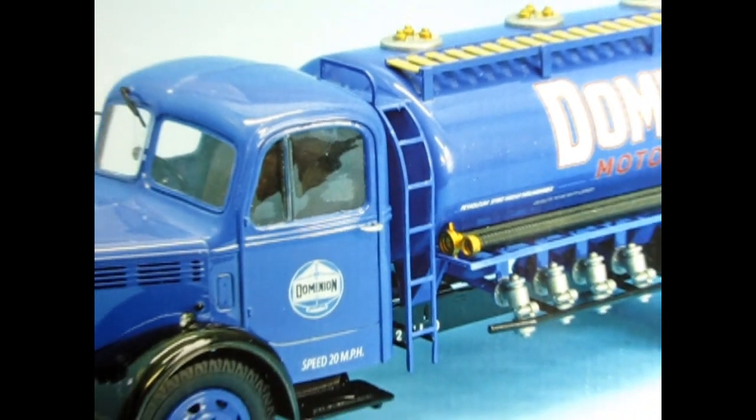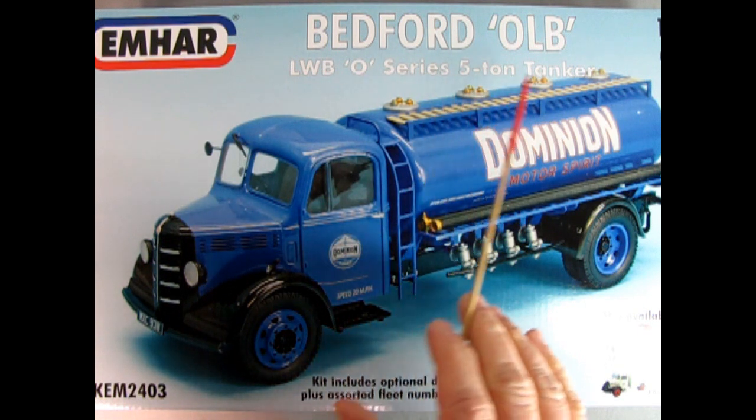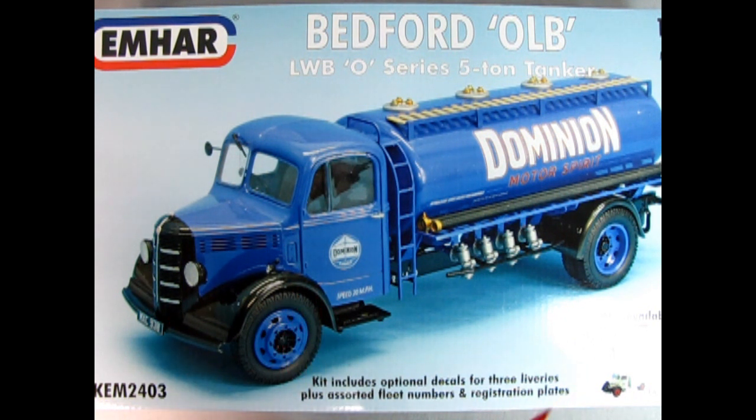Bedfords were made by Vauxhall Motors Limited, Luton, Bedfordshire. The Bedford O-Series chassis was introduced in 1939, just before the start of World War II, during which all industrial production concentrated on military needs. Here we have the Bedford OLB LWB O-Series 5-ton tanker from Emhar. This model kit is molded in 1:24 scale and includes optional decals for three liveries, plus assorted fleet numbers and registration plates. Here we can see a built-up model of the Dominion Motors Spirit tanker, which is really cool with the black grille and black fenders.